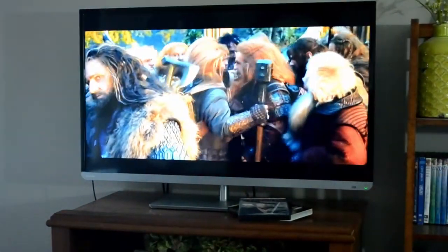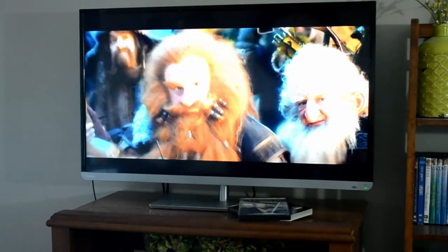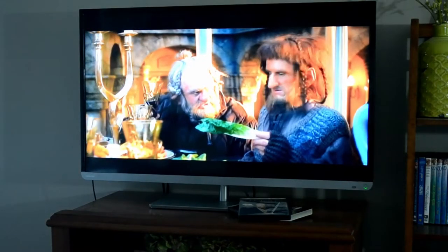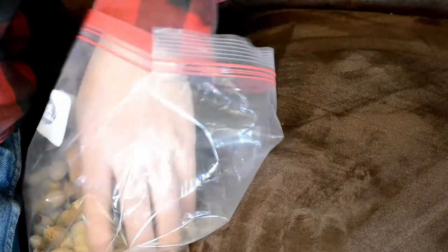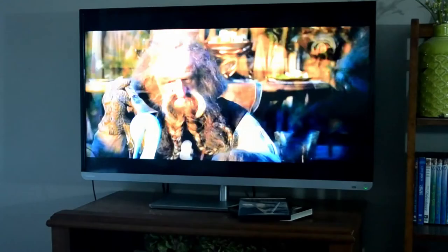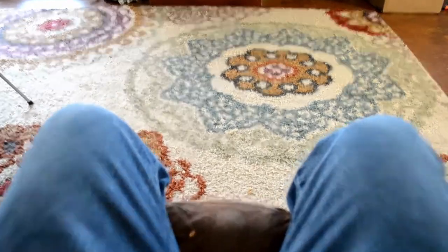Look at those dwarfs. They've got such amazing beards. What are they doing over there with the elves anyways? I do like peanuts. They're going to go eat. Elves would eat green food. I'm eating peanuts. I love the elf architecture. You know what? I need to go create something.